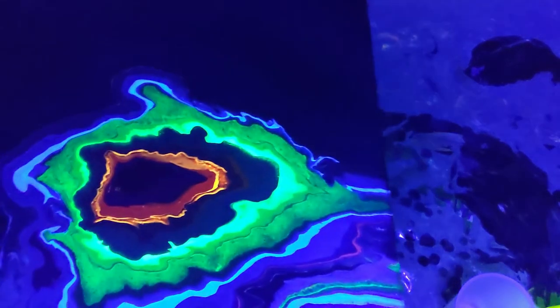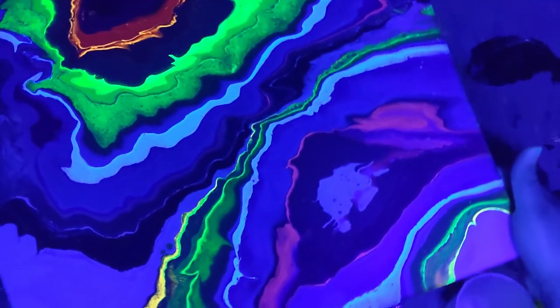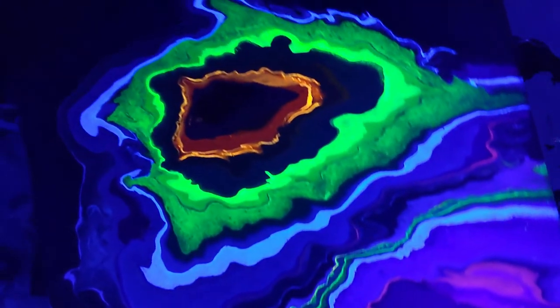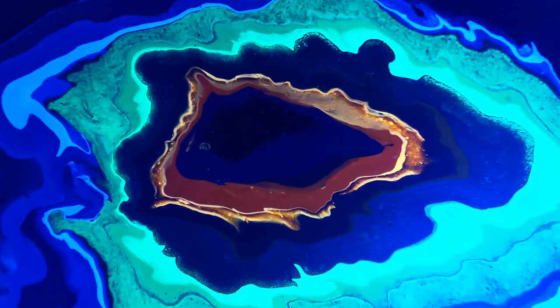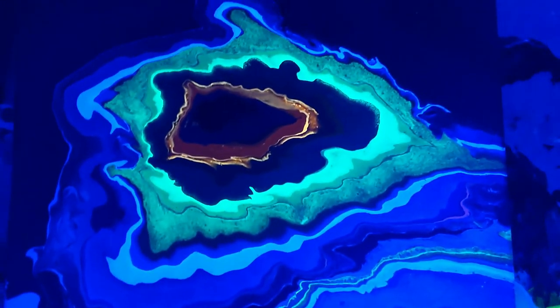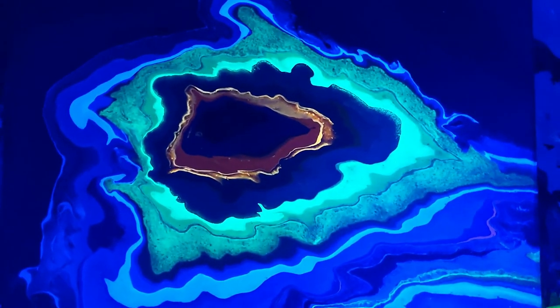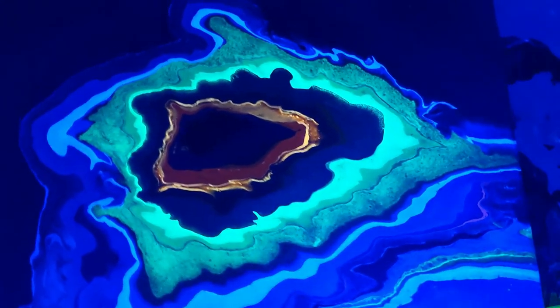Oh my gosh, look at this! Wow, this is incredible! This is definitely the winner out of the three paintings that we looked at today. So pretty. I actually wasn't sure how much I liked this when I poured it, but seeing it under black light makes me think that's how it should always be displayed. I really like this. Super cool.